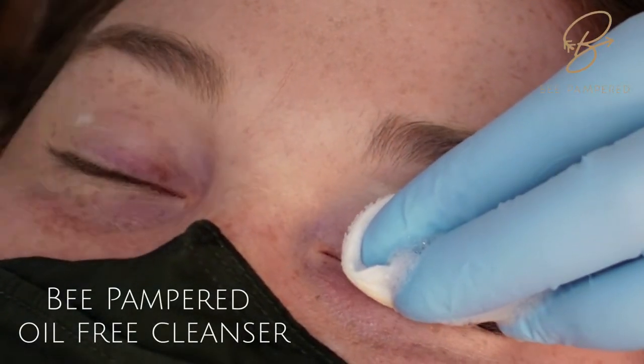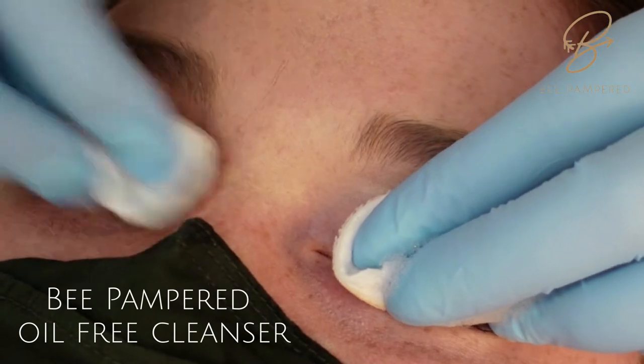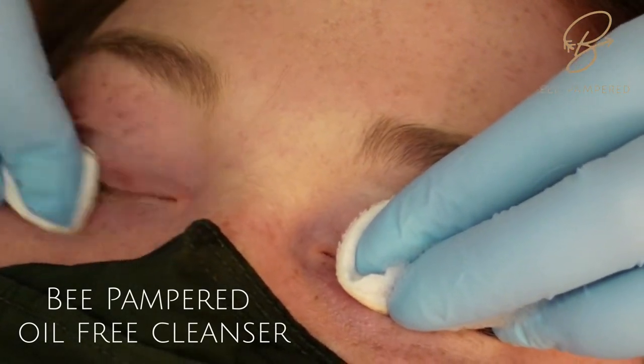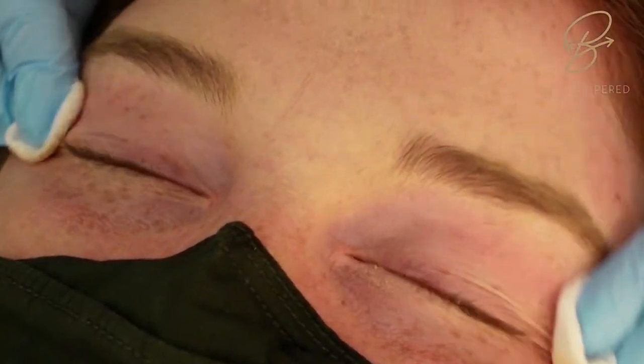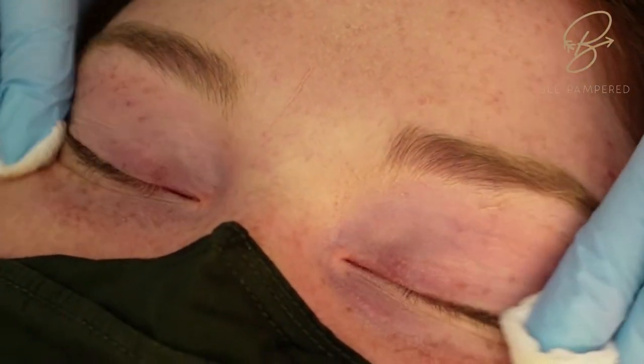This is our accelerated lash lift and tint. First we're going to start with our oil-free cleanser to make sure we get off any surface oils, dead skin cells, and any makeup that our clients have.